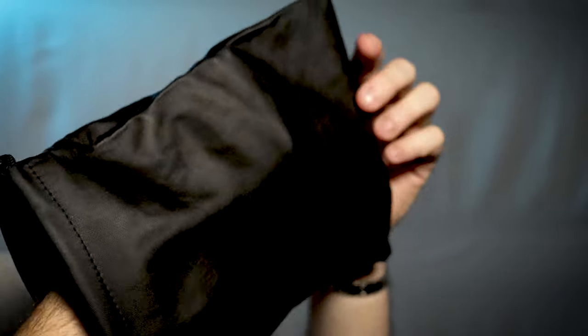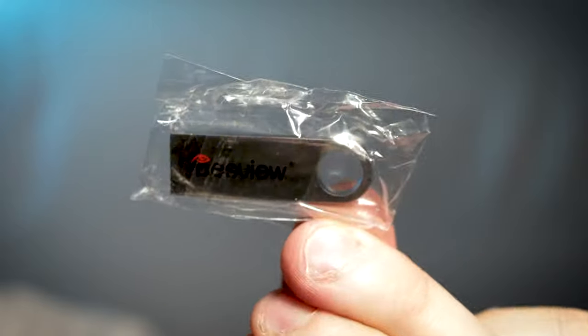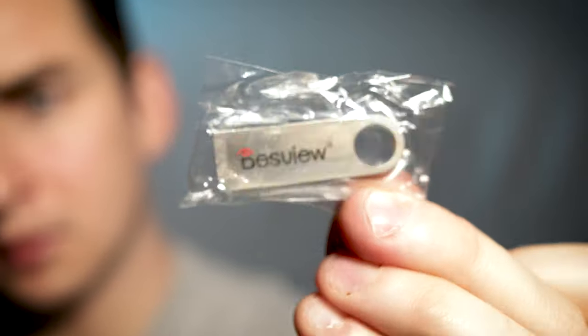I might get a case for it but I think the bag will do just fine for now. And it comes with a USB update drive, so you can probably download the software from the website or just install the software from it.